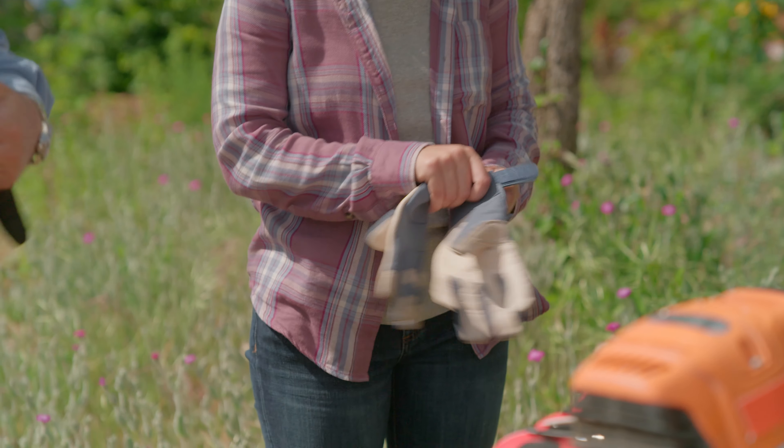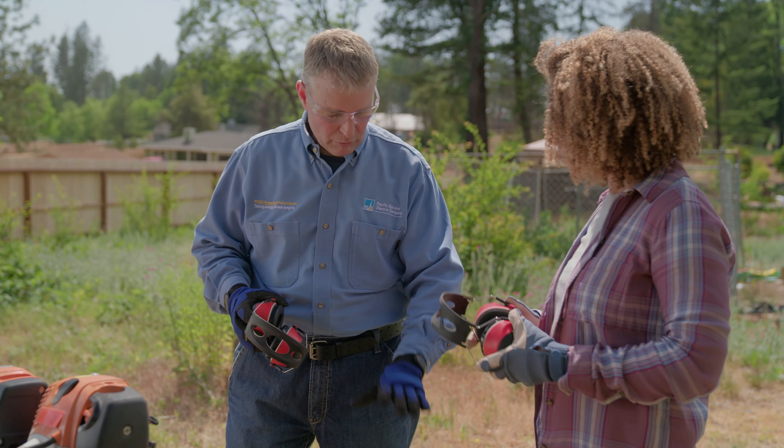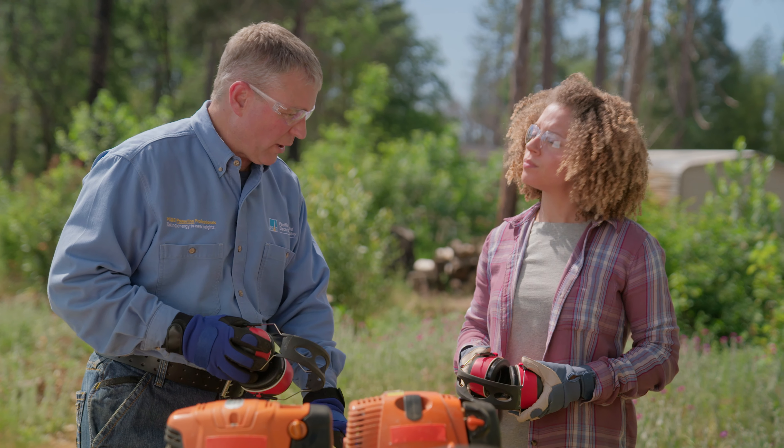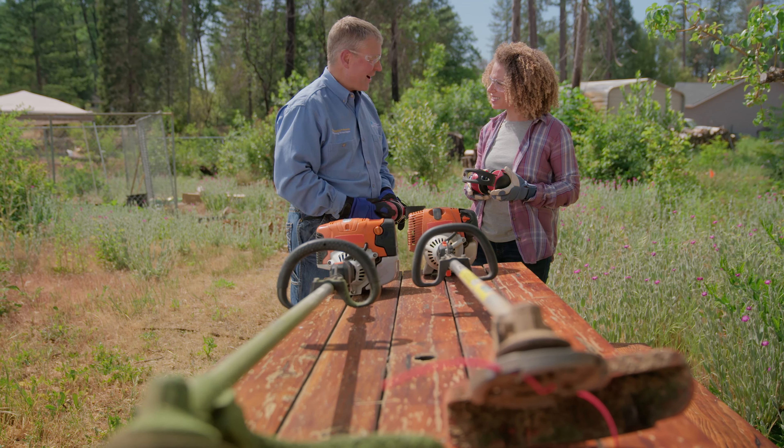Now that we have our protective equipment, we're going to cut the weeds to four inches. Why four inches? It's important that we reduce the fuels and keep that grass low. Keeping it four inches or less keeps the fuel down on the ground very low, where the intensity of the fire would be reduced.